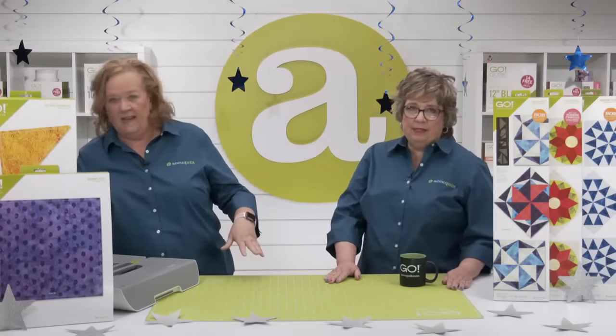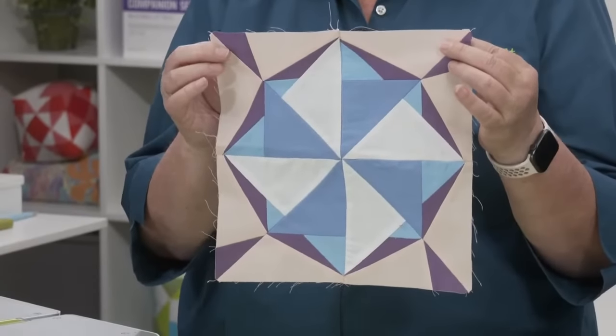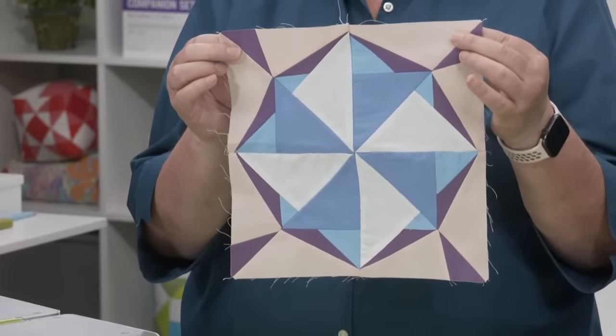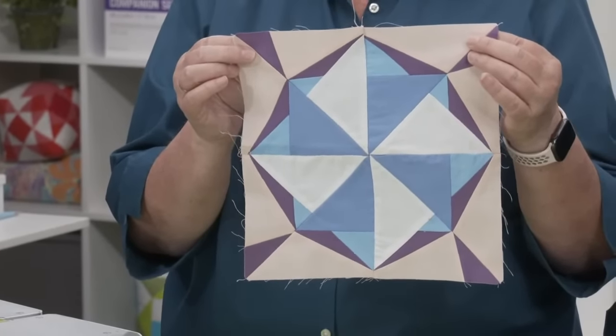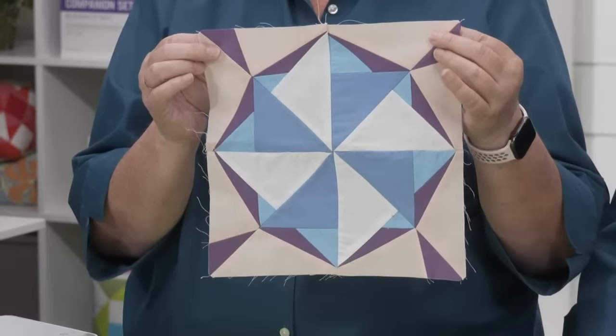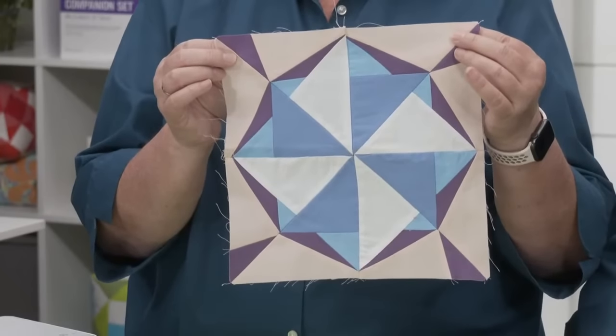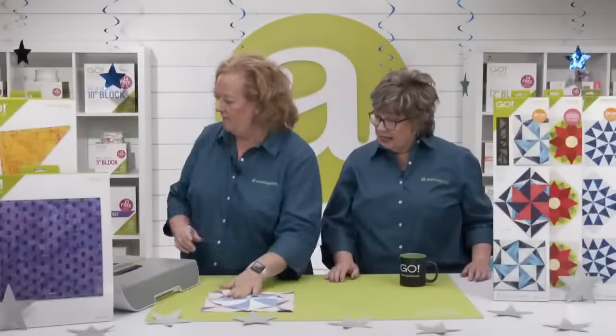Since it's a new month we should change things up a bit. Normally we take a look at the die and then show you the block — but let's show you the block first, because it's certainly one you'd never be able to cut by hand. Here's the block it makes — it's so fun and so unique. You and I love a good pinwheel, and this gives you that secondary version of several pinwheels right there in the center. Now viewers might say it looks too hard, or that it might even have Y seams — but it doesn't. No Y seams at all. Let's take a look at the die now.